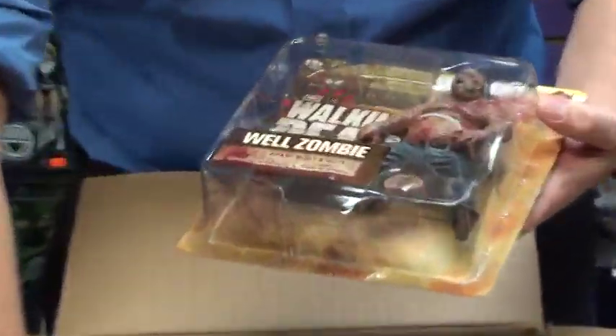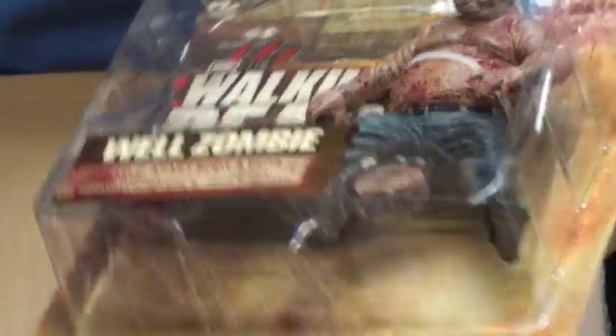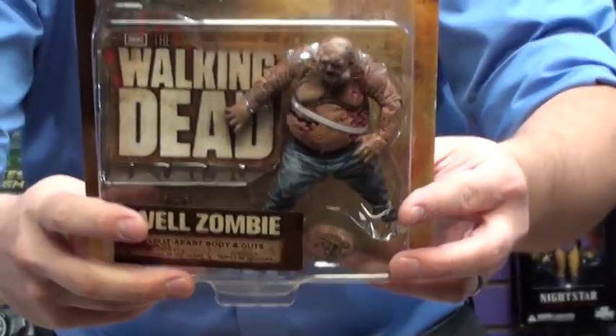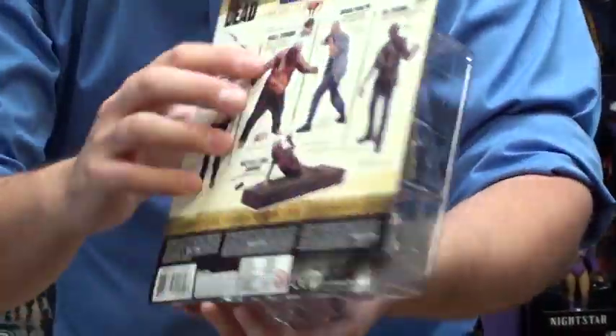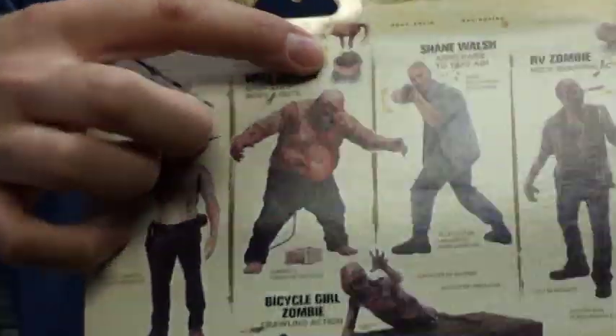First one we got here: Well Zombie. Split apart body and guts — it looks like he pops open and his goodies come out. If you see here on the back, he comes in half, and there are the goodies.